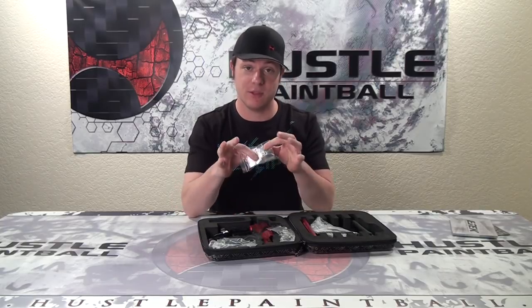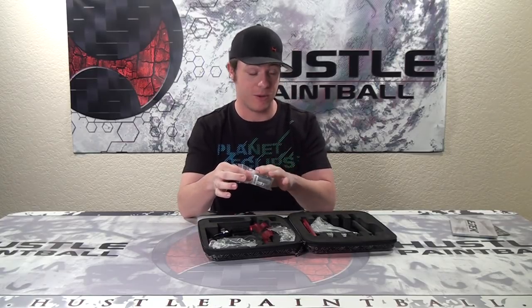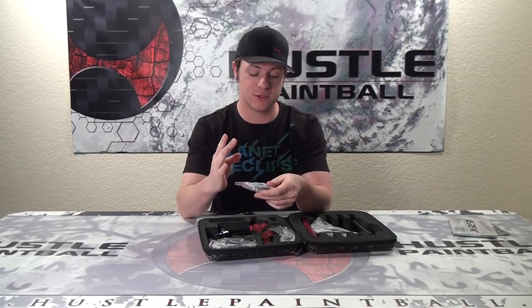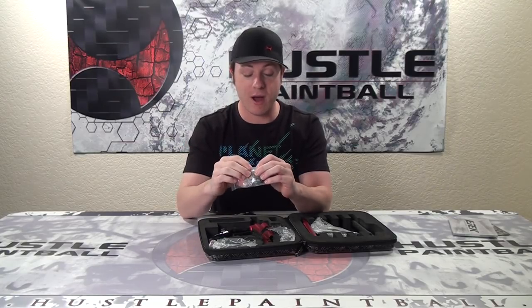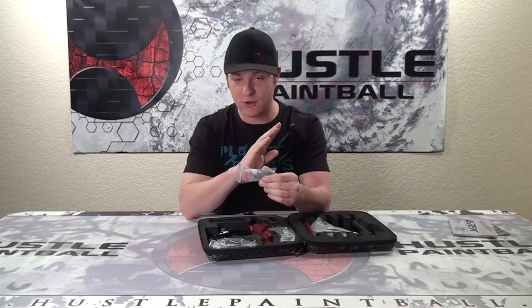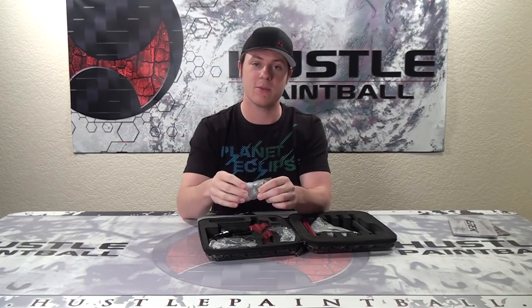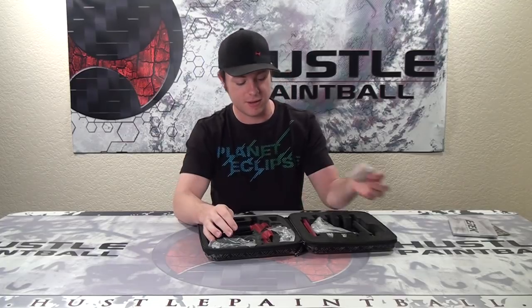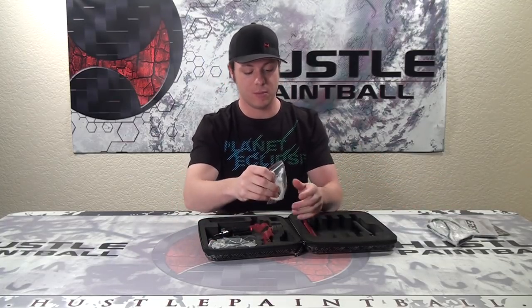Speaking of O-rings, all the O-rings that you will ever need — all the ones shown in that diagram — are included. Plus a bunch of other parts: extra screws and an extra poppet. You get so much stuff to repair your marker on the unlikely event that it does break and start to leak. Of course, the barrel bag — got to be safe — and Planet's oil.